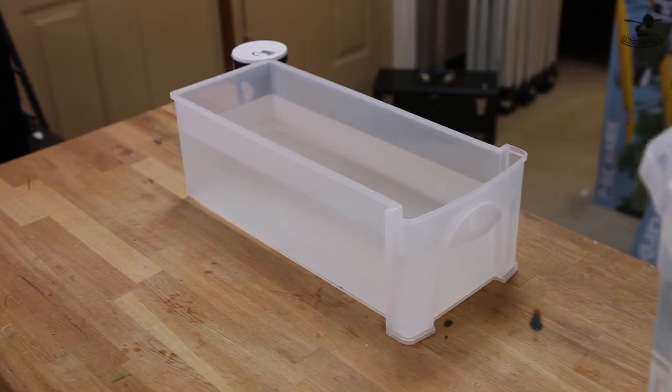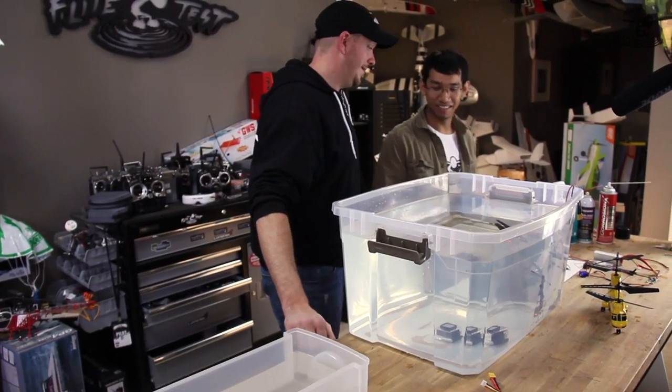So is this saltwater over here? Yeah, that's saltwater too, so we're going to try saltwater as well. Saltwater's bad. It's very bad.